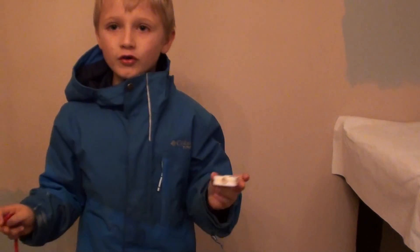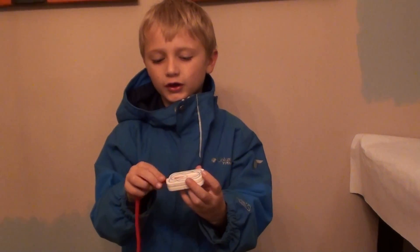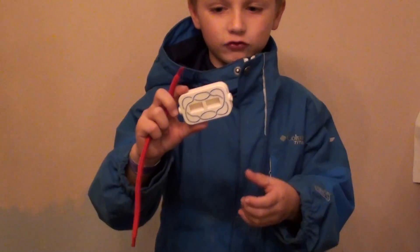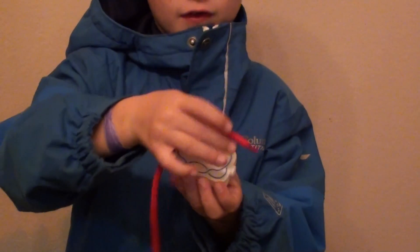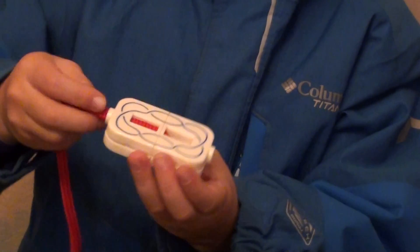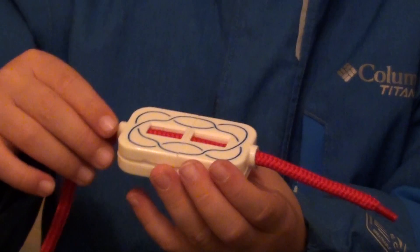Hey guys, I'm going to show you this cutting in half lace trick. It has all these designs on it — it's like a lace trick, see it? It's something you can put a lace in, like a lace box. So I'm going to put it inside here.